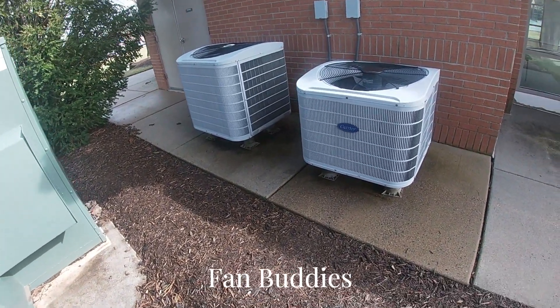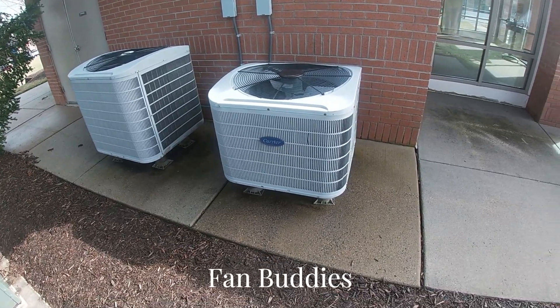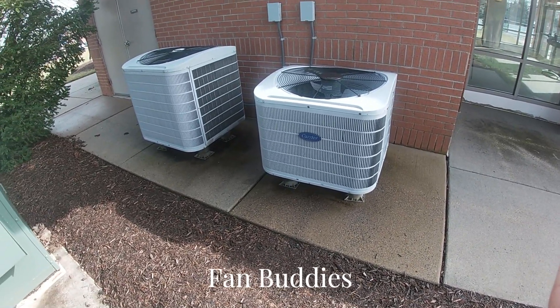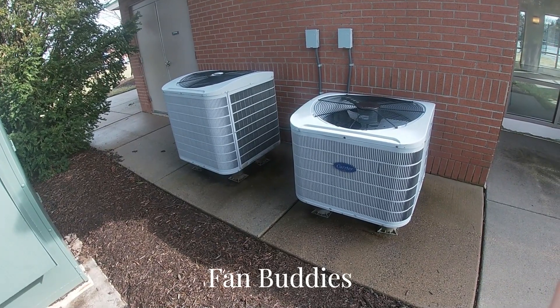We are nearing the end of heating season, so we're not really going to see too much more from these things. Sitting dormant. Thank you for watching. Over and out.